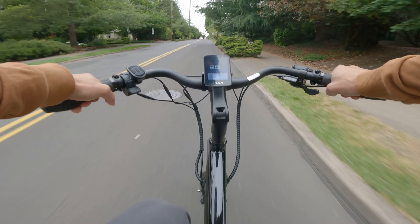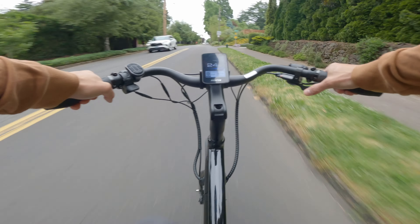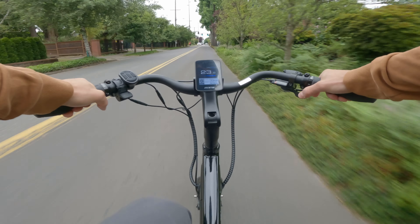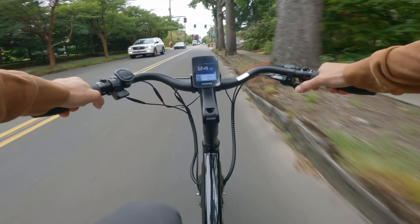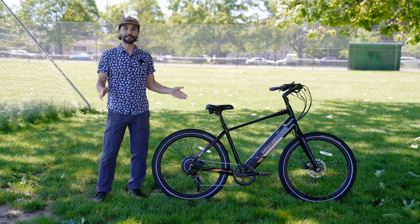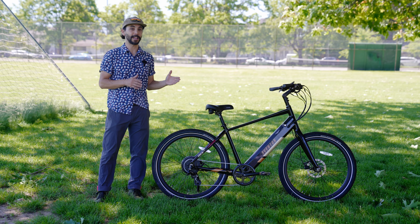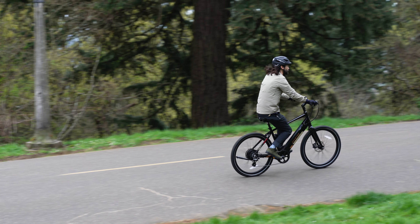On the left hand side of the bars you have the thumb controller and that is where you can change your pedal assist mode, toggle through the different information screens and even control the headlights that are integrated onto this bike. This bike does come with an integrated headlight and a tail light. When the lights are off the rear lights act as a brake light when you hit the brakes, and when the lights are on the rear lights are constantly on. Right under the thumb controller is where you're going to find your throttle, which you can use instead of pedaling.